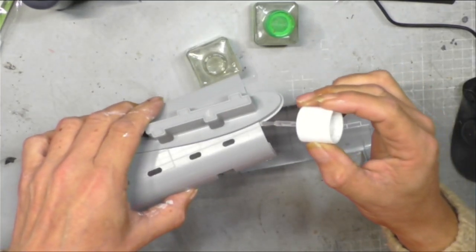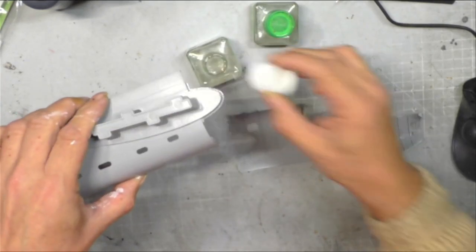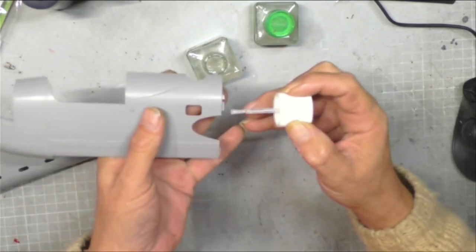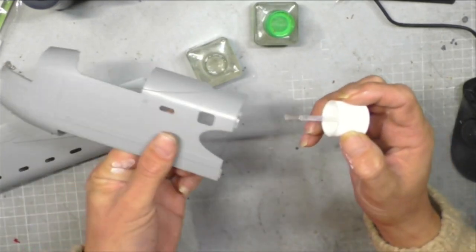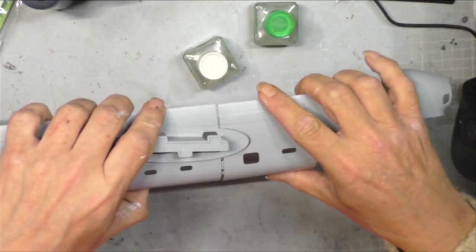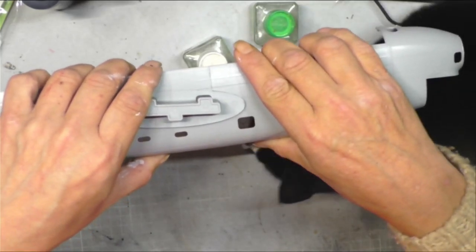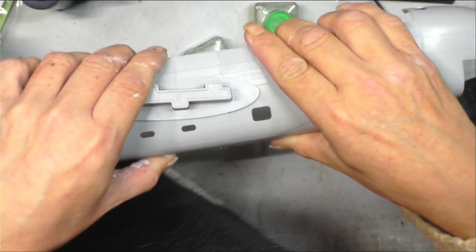I can just pop some glue on there on these tabs. I've accidentally got a little bit on the outside, but that's not the end of the world. Just getting a little bit of glue on these tabs. Some people may comment about taping or clamping it, but that's actually going to be quite tricky because there isn't really anything to clamp it to.